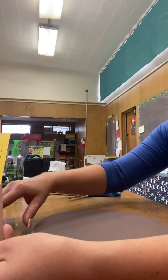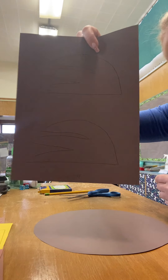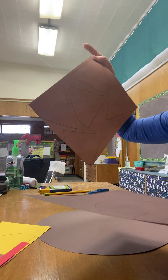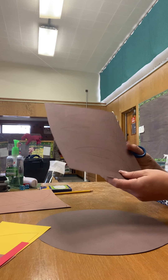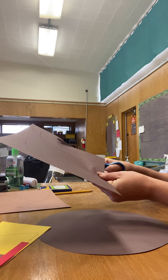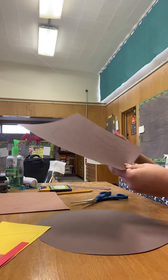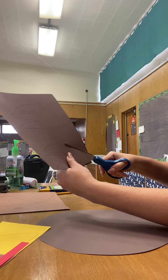Then you're going to take your wings and we're going to cut out our wings and our feathers for our turkey feathers. So we're going to do that step next. You have two wings, one for each side, so we'll cut those out. I like just cutting the bottom off — it's kind of hard to see — so that it's a little easier to deal with and you don't have so much extra paper. I'm going to cut that out one at a time very carefully.